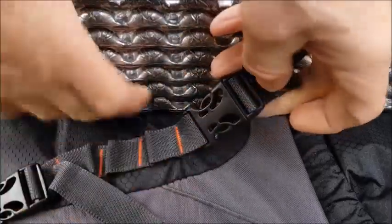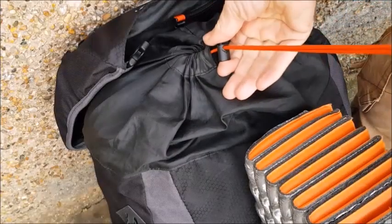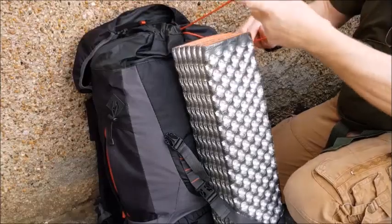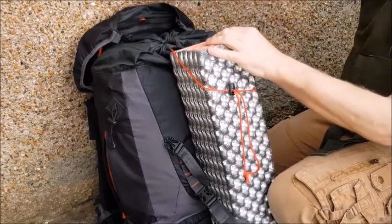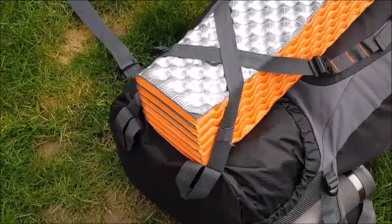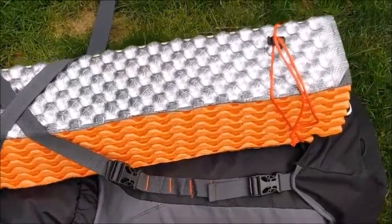Open up the top hood and open up the snow collar toggle. Bring it around the mat, toggle up, and the snow hood back down. That is how we can carry our folding mat on the vertical.